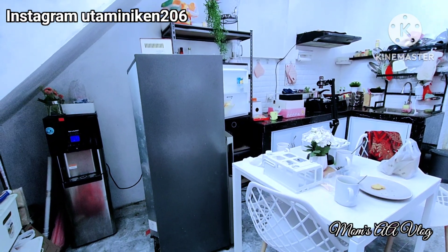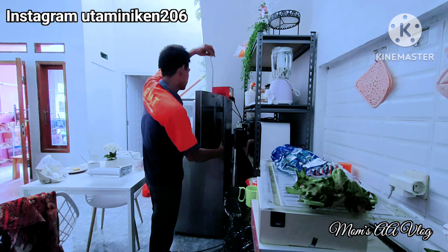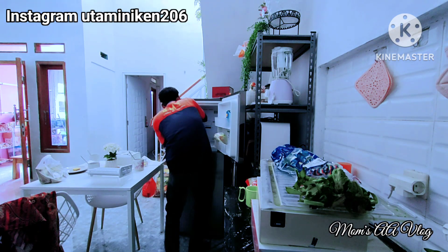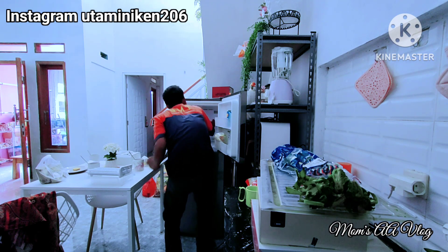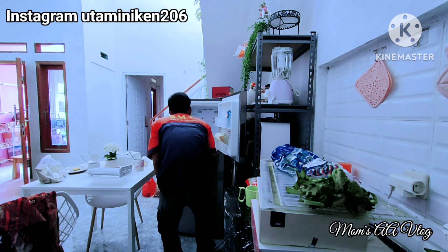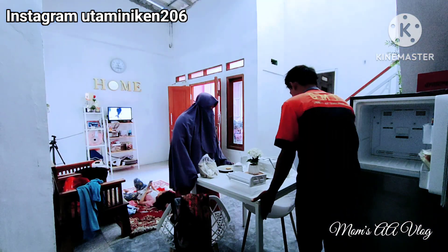Hi Bunda-bunda, Assalamualaikum. Masya Allah, Tabarakallah. Jumpa lagi ya bun dengan aku di channel Mams AA Vlog. Terima kasih banyak buat bunda-bunda semua yang sudah mau mampir dan mengklik video ini. Terima kasih untuk support kalian, semoga Allah SWT membalas kebaikan kalian dengan kebaikan yang lebih banyak lagi. Amin.